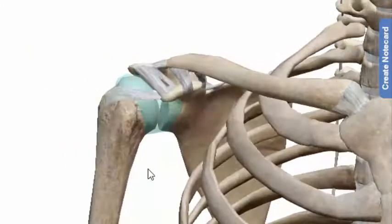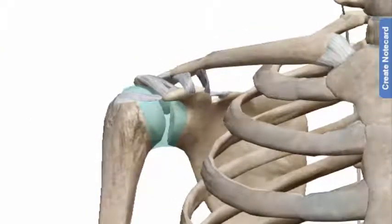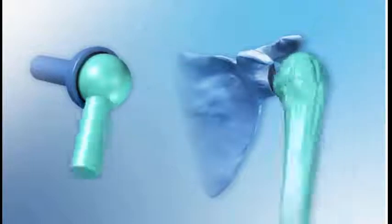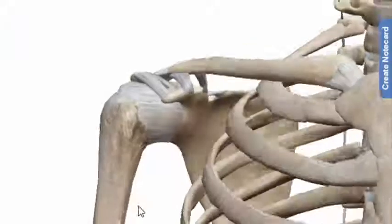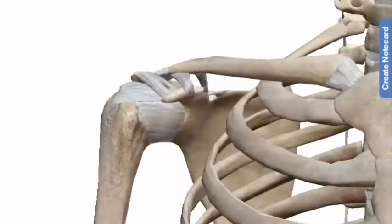Due to the very loose joint capsule that gives a limited interface of the humerus and scapula, it is the most mobile joint of the human body. This can sometimes allow the shoulder to dislocate.